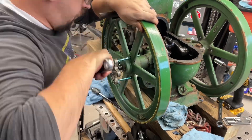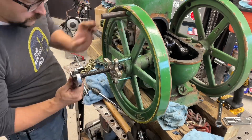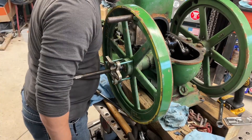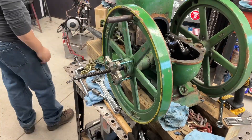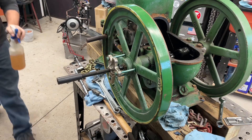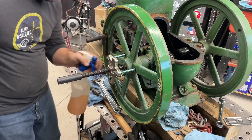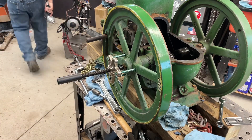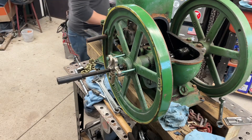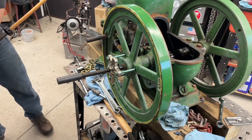Next, I removed the flywheels. These are secured to the crankshaft with a tapered keyway, and they were painted on pretty good. It's really important to note the orientation of this slight taper — it's pretty subtle, but if you try to force it off in the wrong direction, you can easily end up fracturing the cast iron hub, especially if you use power tools. I ended up using a steering hub puller and then a two-jaw puller to get these broken free. Some patience, a little bit of WD-40, and an air impact on the lowest power setting did the job without too much trouble.